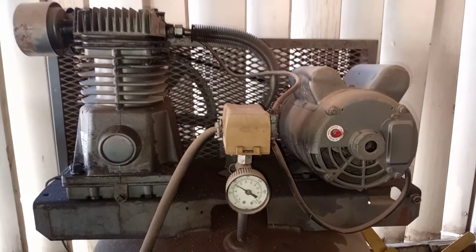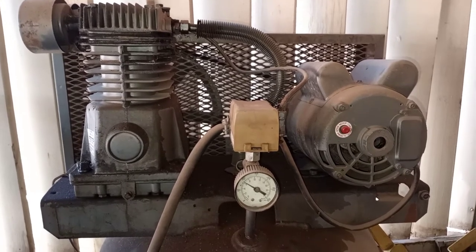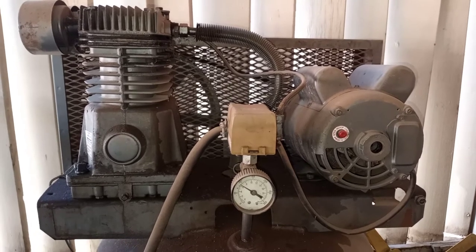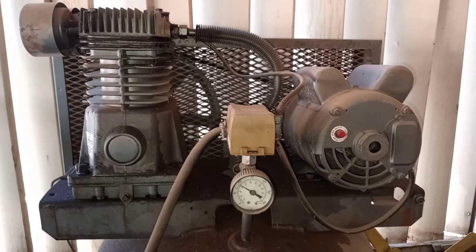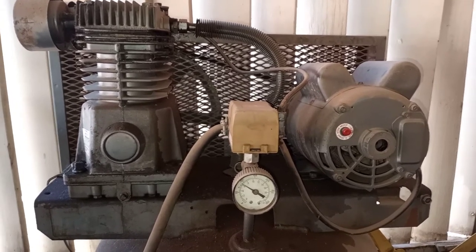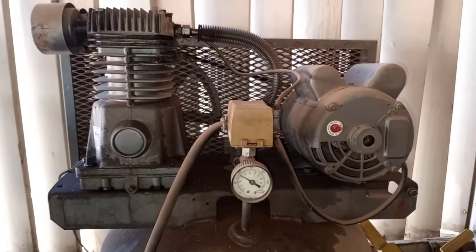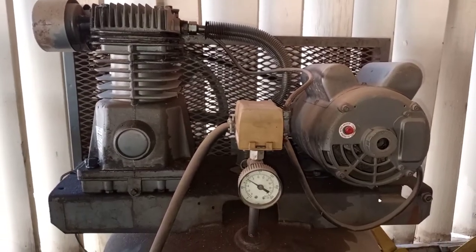Hi everyone, welcome back to Jeff Jones Customs. Today I want to talk about this air compressor. I saw a video the other day where somebody's air compressor tank blew up, and I think a lot of that comes from people not servicing their equipment. Granted, this one doesn't look like it's been serviced, but it's ancient, and pretty soon I'm going to rebuild the compressor head and get rid of some of the leaks.